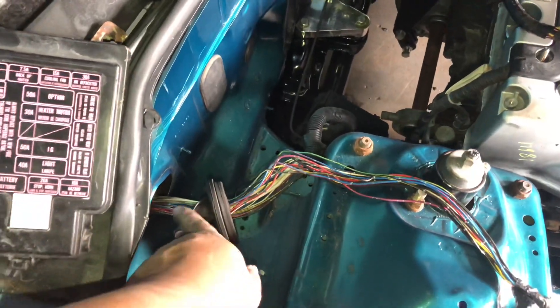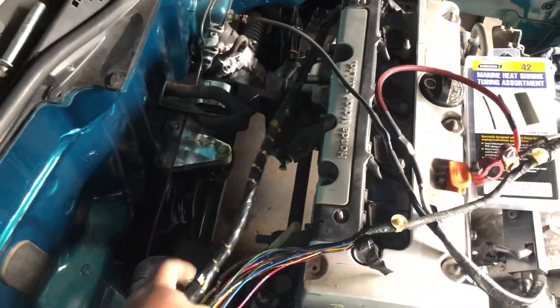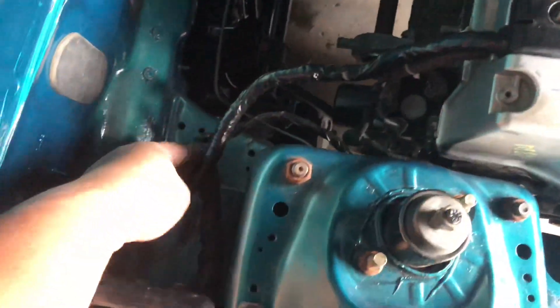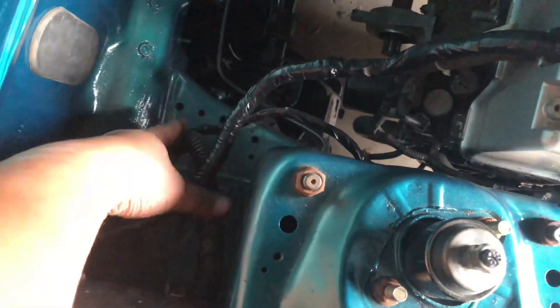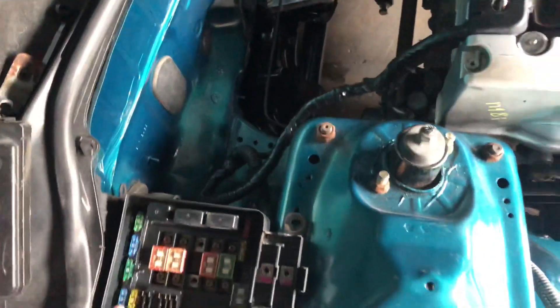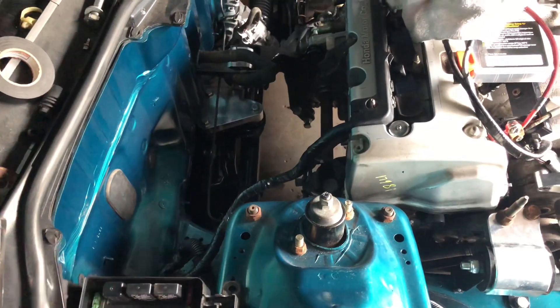Now we just need to get the engine harness into this loom and pressed in as well. We got it through the rubber grommet, slid it in, put the grommet back on, and tried to hide the wire a little bit better. Got everything taped up nice and tucked. I'm not too worried about how it looks right here because the battery tray actually sits right here. That's it for the engine wiring harness.